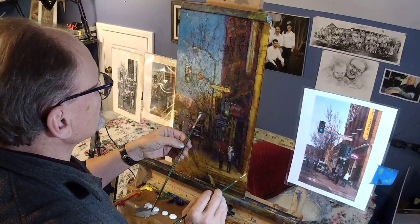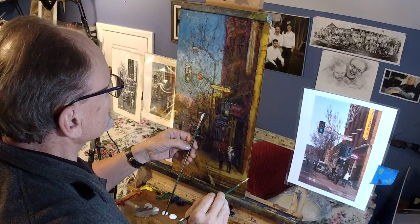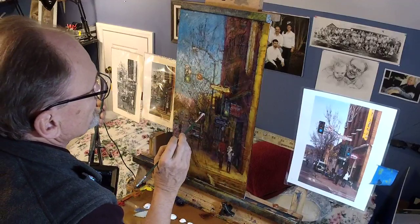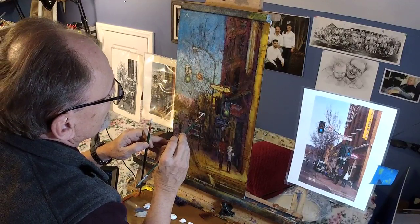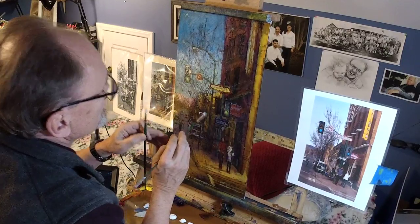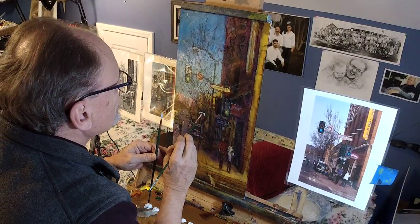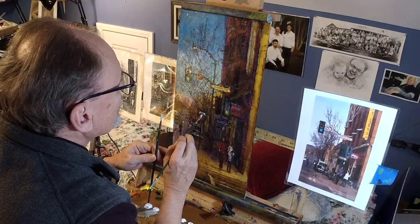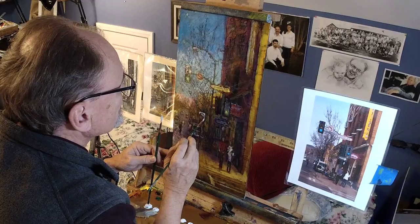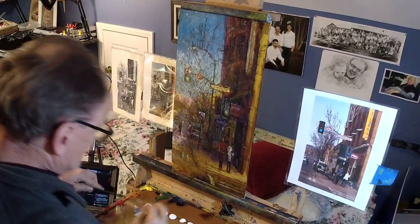Since our last escapade into aluminum painting last week — by the way, for those of you who are new, DAA stands for Daily Art Adventure — I have come up with a concept that, to me, might be huge.